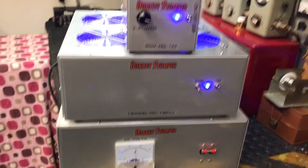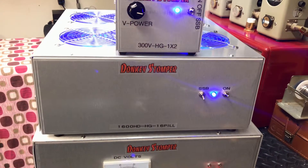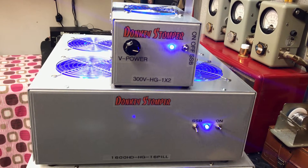Good evening, folks. Zero One out here. We got a 400 amp power supply, Donkey Stumper 16 pill, 1 by 2 drive, and we're going to show you what this thing does.